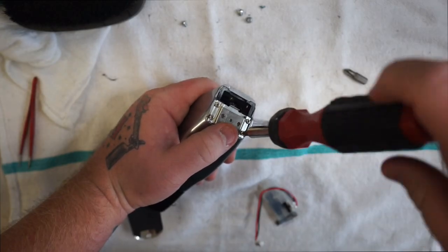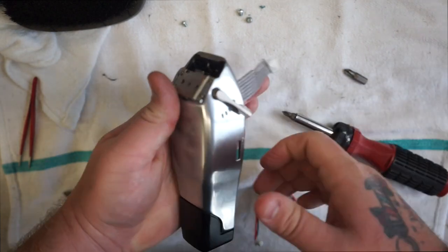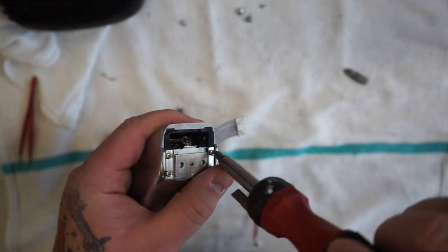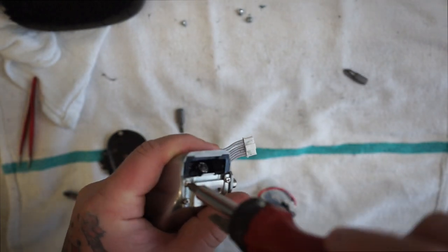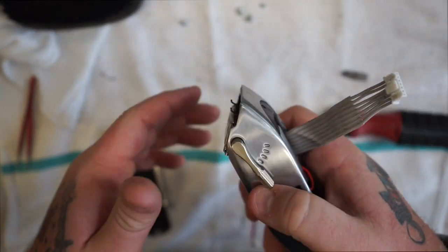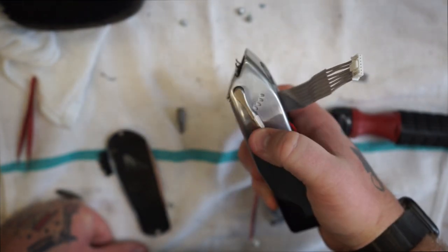For those of you that don't know — however tight these screws are, that's how tight the tension will be on your lever. So if you don't want it super tight, loosen it a little bit, but don't make it too loose because then when you push on the steel blade it'll move your lever. Set that tension to whatever is comfortable for you.